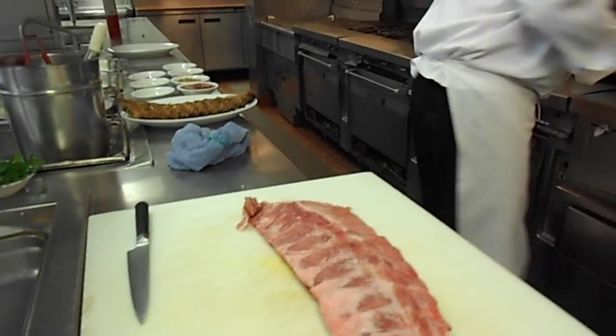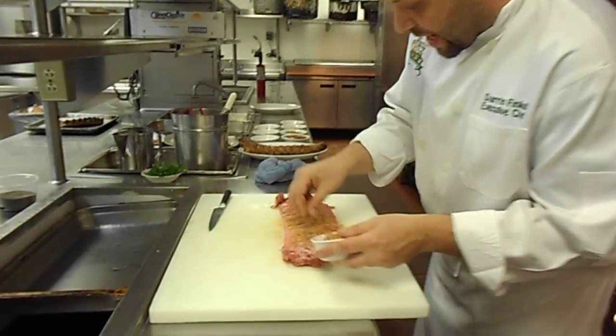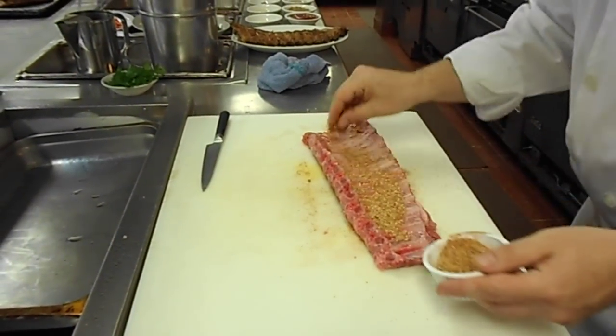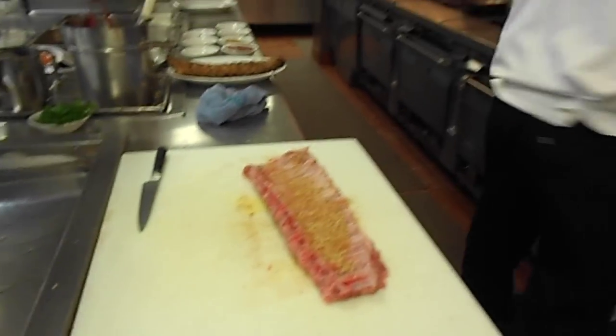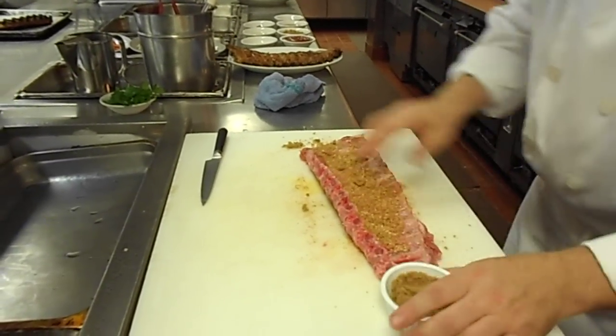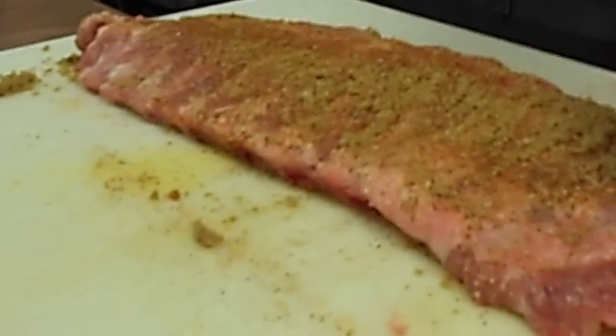Next step, we're going to take a little bit of Creole meat seasoning and we're just going to rub that in there. You're going to do both sides, just like so. A little bit of brown sugar — rub that in there and get some good flavor on there. It's starting to look good already.